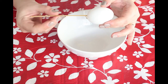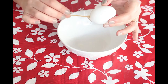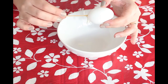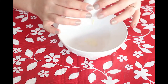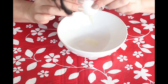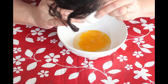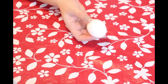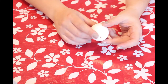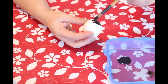Insert the pointed stick into the hole in the eggshell — this will be useful for breaking the egg yolk. Then just blow the egg out through one of the holes. It's very easy. Then wash the egg with hot water and detergent, and once the egg is dry you can start painting with the acrylic paint of your choice.